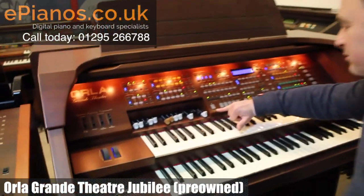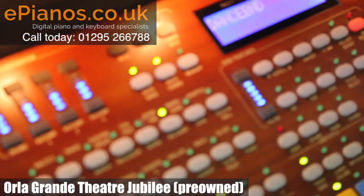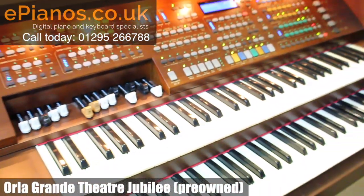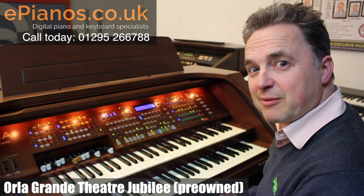This automatic setup means that we get lots of great accompaniments. If I go into big band, I've got a dance band setting — press my auto setup and play my chord, and it creates accompaniments.